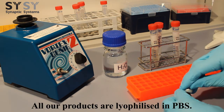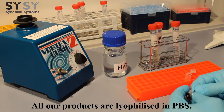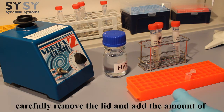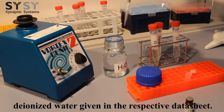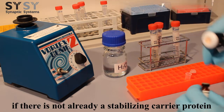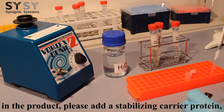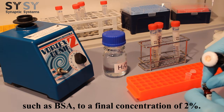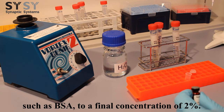All our products are lyophilized in PBS. To reconstitute the antibody in PBS, carefully remove the lid and add the amount of deionized water given in the respective datasheet. Consult the datasheet, and if there is not already a stabilizing carrier protein in the product, please add a stabilizing carrier protein, such as BSA, to a final concentration of 2%.